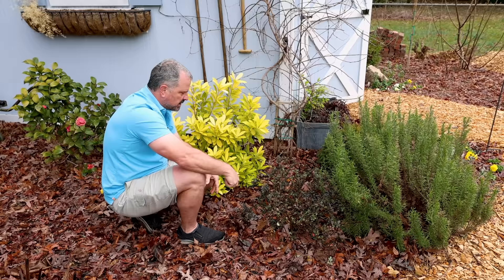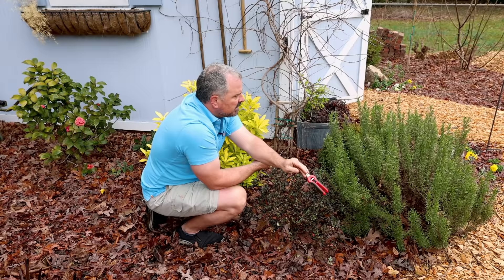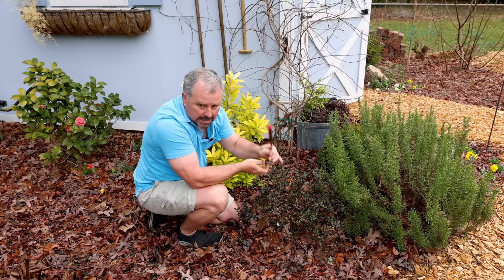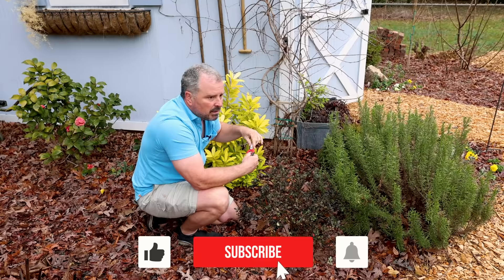Thanks a lot guys for watching. I'm going to put up a video about the wood chips and the finished mulch out here. Bulbs are up everywhere — I think maybe I'm two weeks away from this thing being back to almost peak color. I've got some other plans for the turf in the backyard I want to share with you guys coming up in the next few weeks. So follow along. Thanks for watching.